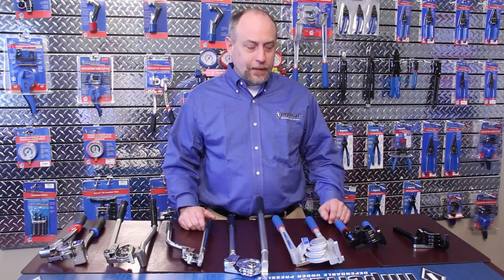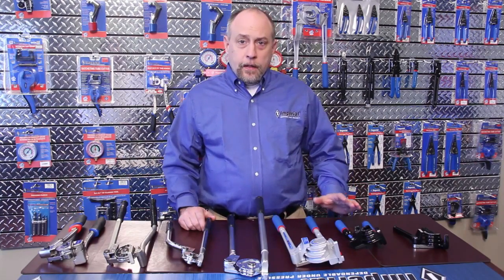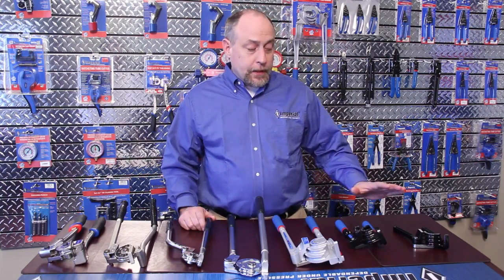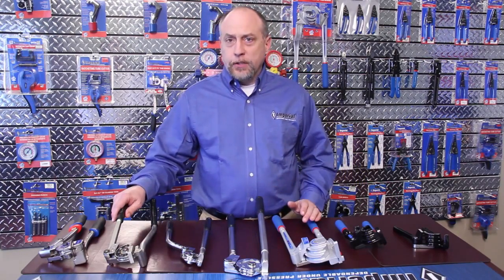Hi, this is Jim Berkman for Imperial. Today I wanted to go over our entire line of lever benders. Bending tubing has been around for a long time — some might say it's a science, some an art — but I wanted to walk you through all of our benders typically used for automotive, plumbing, HVAC, and even some of our industrial products.